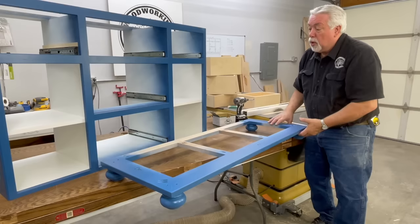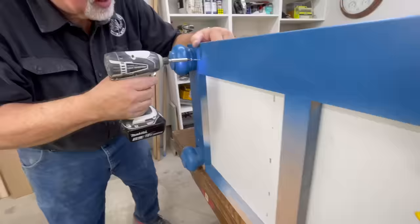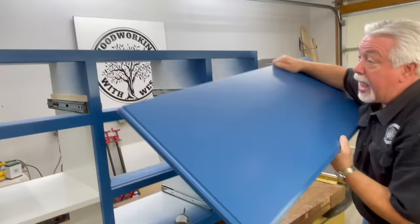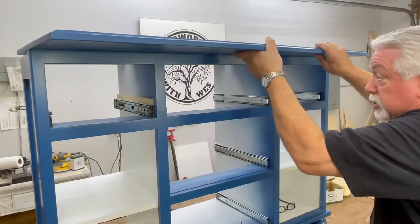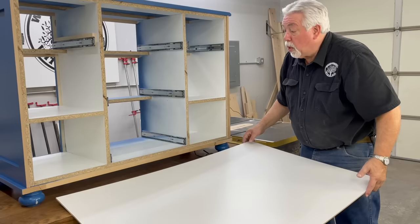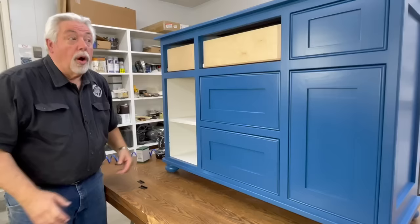We are now ready for the final assembly stage of our cabinet. First thing we're going to put on is our bun feet plate — we're going to tip our cabinet to the back and screw it on. Now we're putting our top on. We'll anchor that with some inch-and-a-quarter grabber screws through the cleats that we built into the cabinet when we assembled it. We are now going to install the back using three-quarter-inch small crown staples.